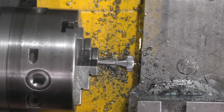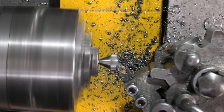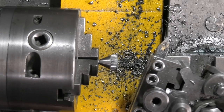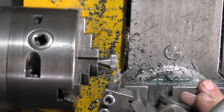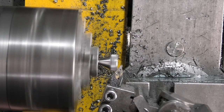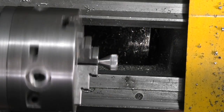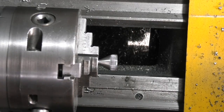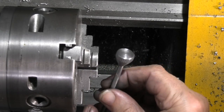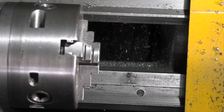All I need to do is face this off - and there's the finished lever. Well, that's it for the day, thanks for watching, hope you enjoyed it. We'll see part two next time.